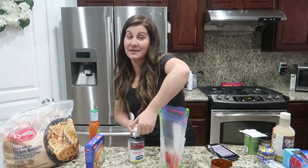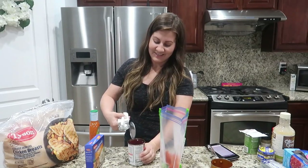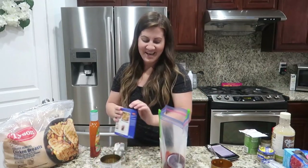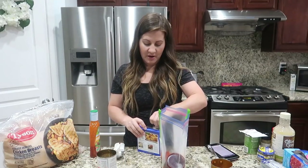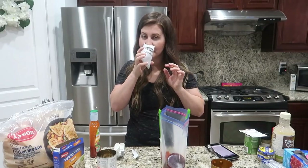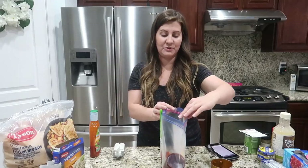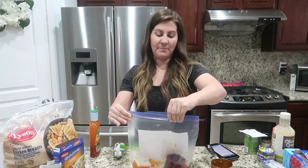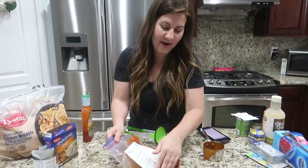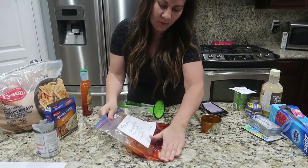We dump in the whole can of cranberry sauce — it's like jello! Then add a packet of the onion soup mix. How easy is this freezer meal? We had a lot of the ingredients already at home. Then zip it up, let the air out, and mix it all up to get the cranberry sauce all mashed in with everything.